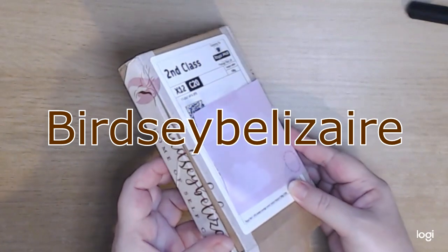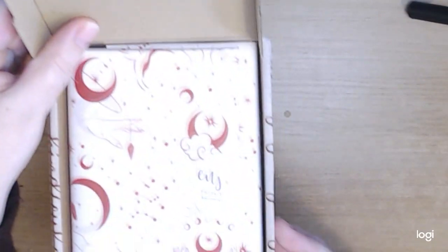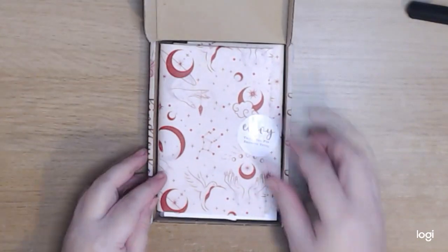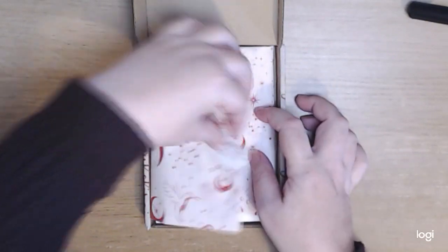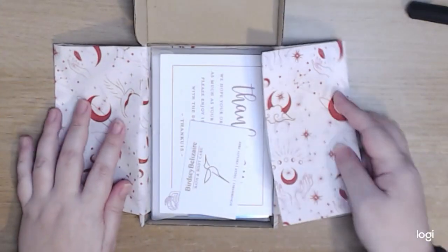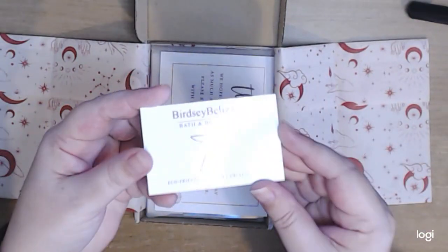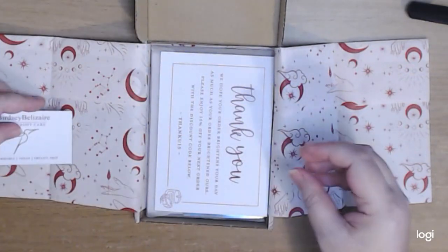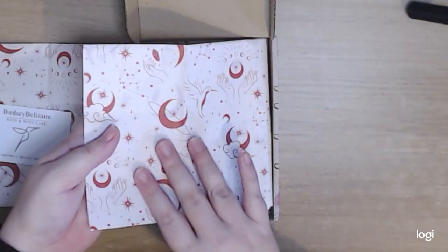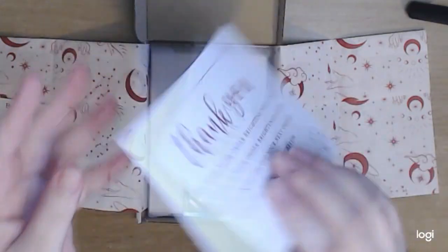The next package comes from Birdseye Belizaire — I really hope I've said that properly. I was taken overall not only by the customization of the packaging but by how beautifully presented it was. It really stood out in terms of that extra little bit of effort being put in. I tried really hard to keep the tissue paper intact where I could, and you get a bath and body care little business card.